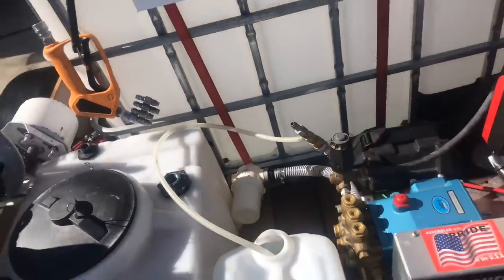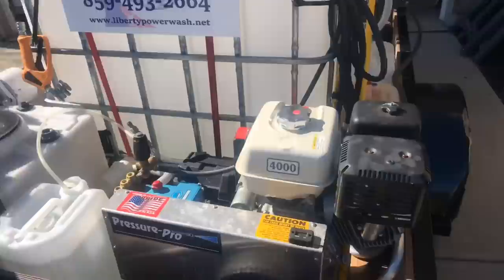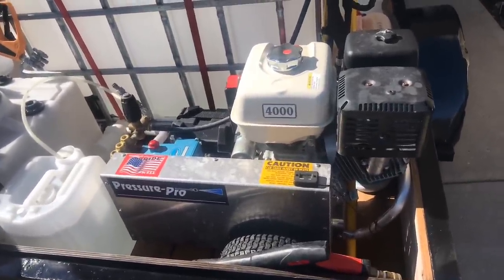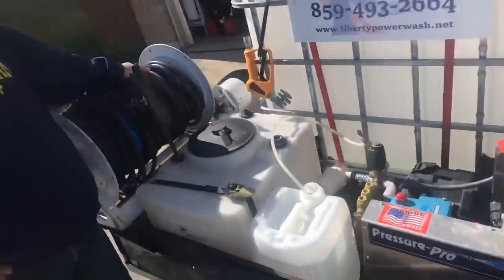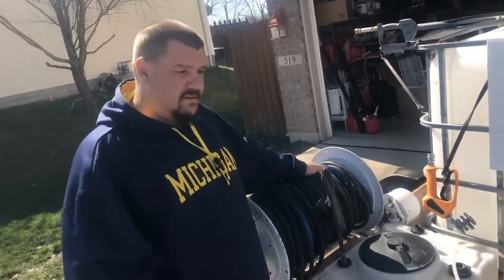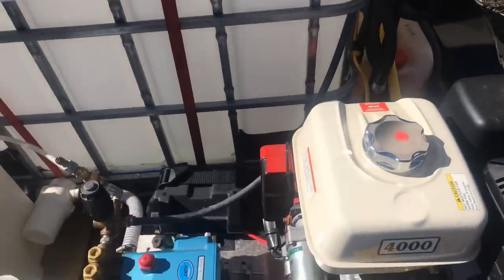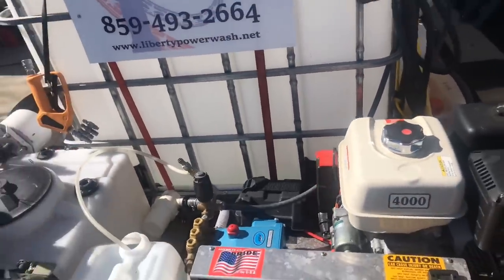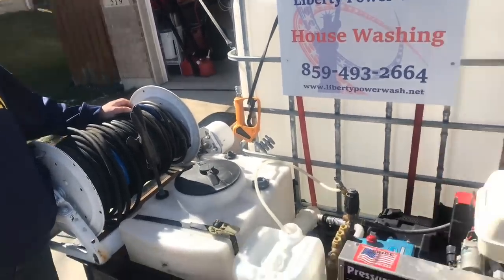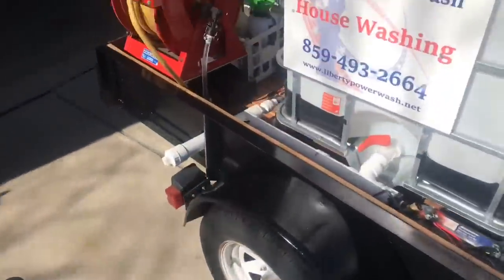The pressure washer is a four-gallon-a-minute belt-driven Pressure Pro with auto-start, which he loves. He wouldn't go any other way — no more hand cranking, just turn the key and go. It's a four-gallon-a-minute with the little Honda. How long does a gas can last? About two and a half to three hours, so you've got to have extra gas on this rig with the smaller gas tank.